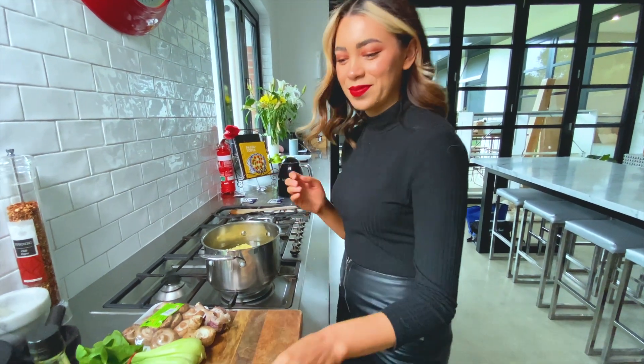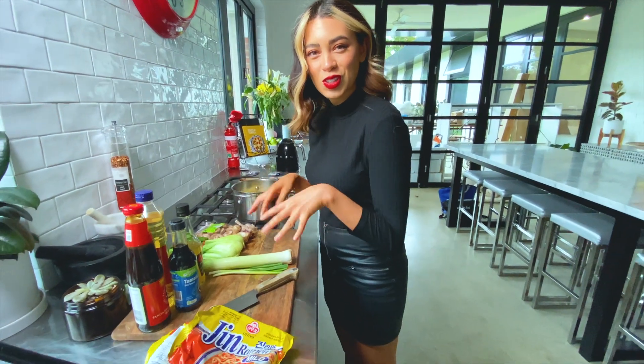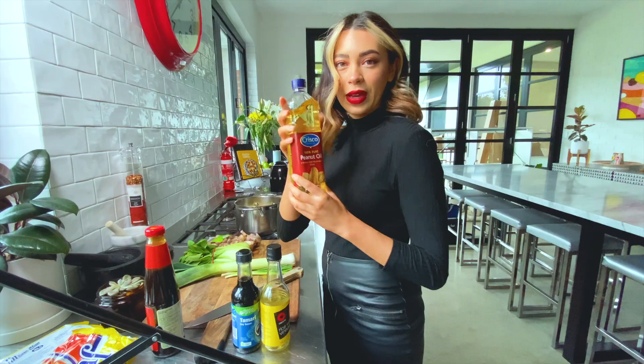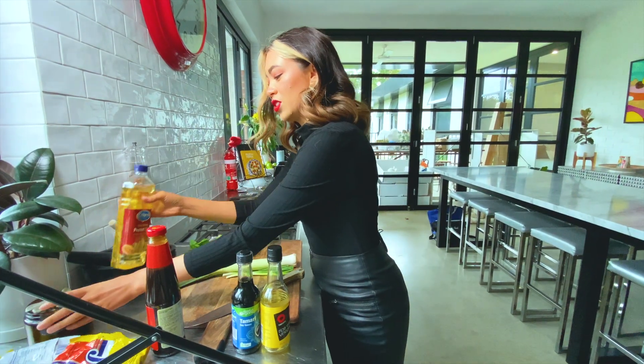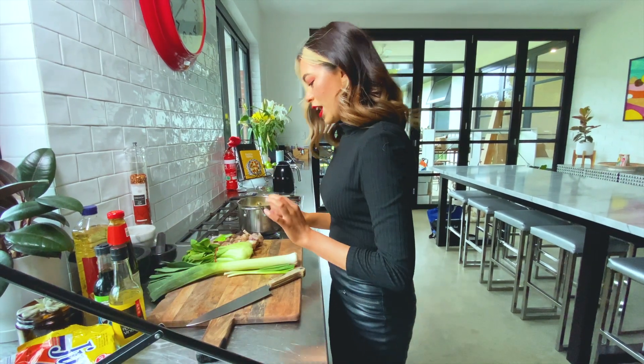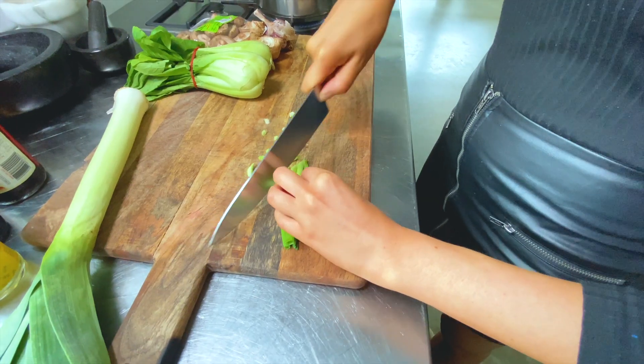While that's cooking, we're going to start chopping. I've got soy sauce, rice wine vinegar, oyster sauce, peanut oil. Don't use olive oil because it tastes too not Asian. We're going to chop up our spring onions first.